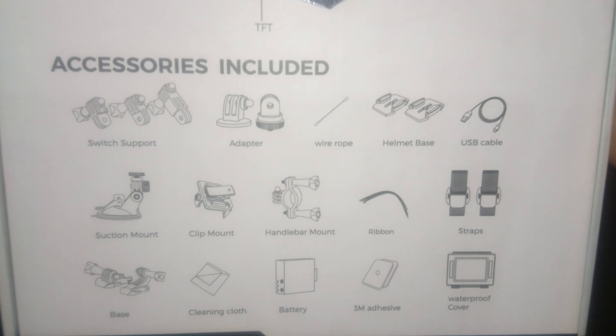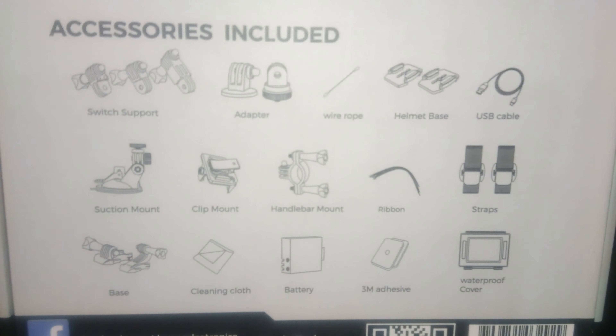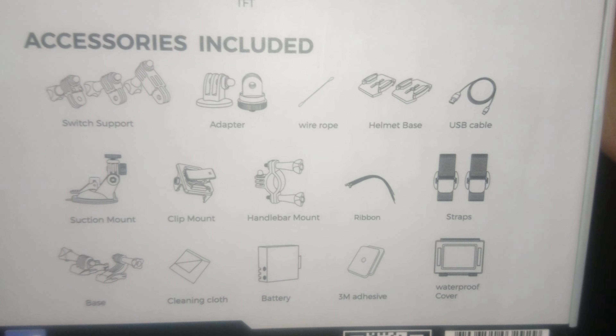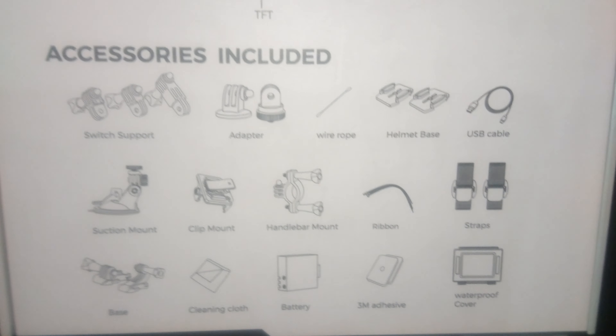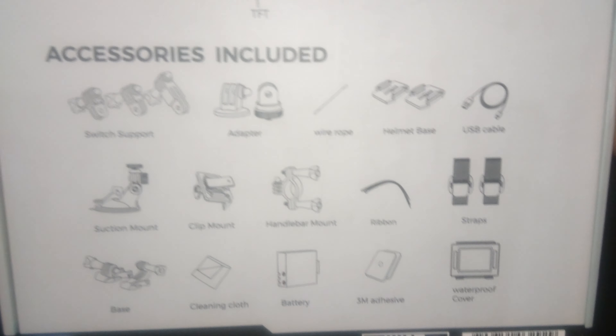I've got two microSD cards right here. One of them is from Samsung — not sponsored by any means — and the other is from a classified supplier. I've been testing them out and they're equally good.